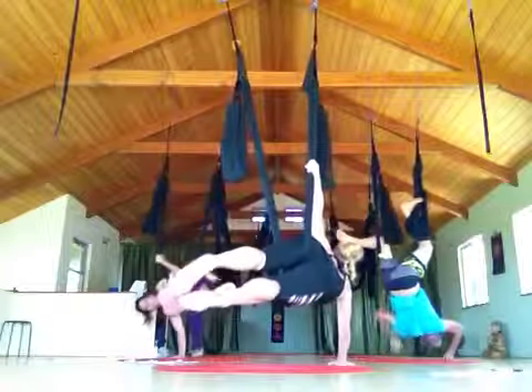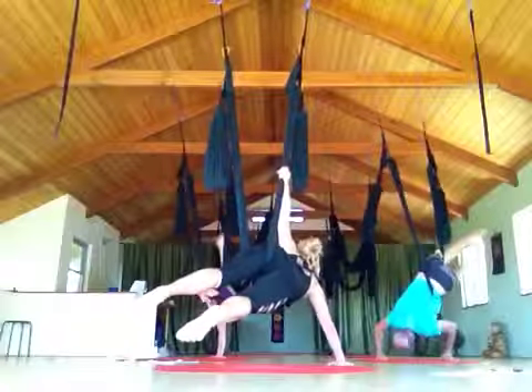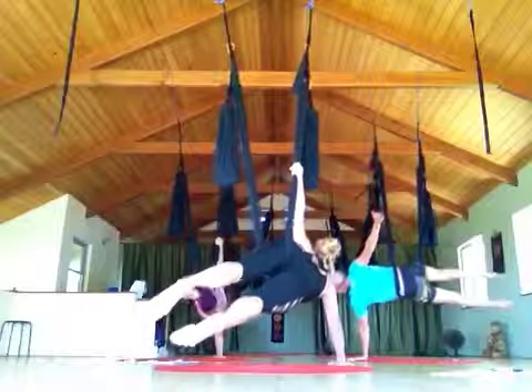Bring both feet down towards the ground quickly — down, down, down — feet down towards the ground quickly. Yes, you did it! If your arms are straight it's a little bit easier, so out to the side. Have your hand face the back of the room, keep walking.